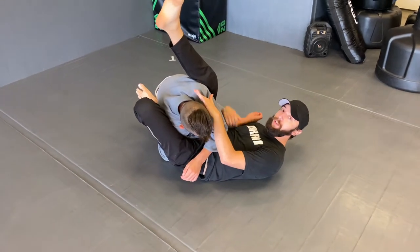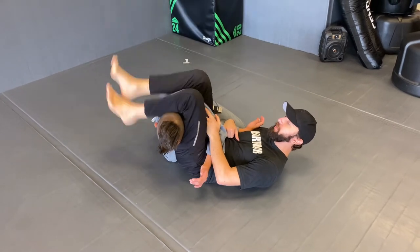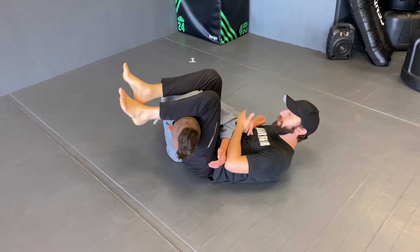Push the face — notice I still have the arm here. Leg comes over. Drop my heels like we're trying to take his head off. Hips up and we get the tap.